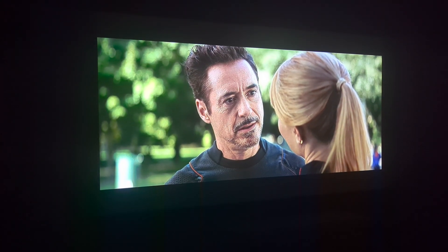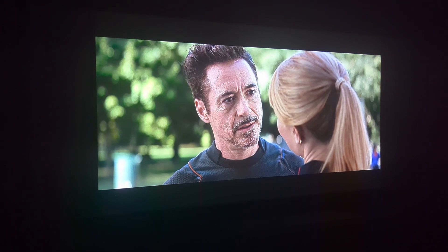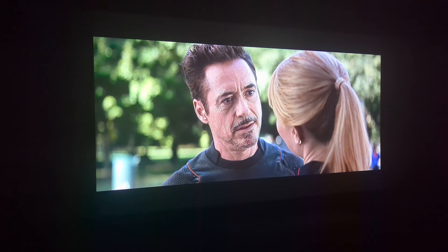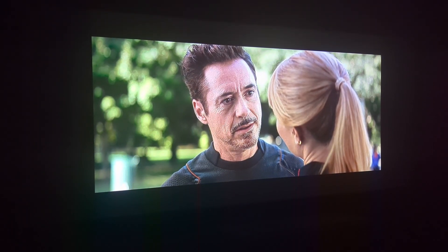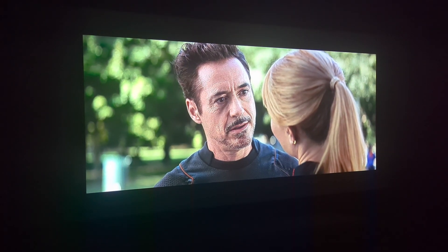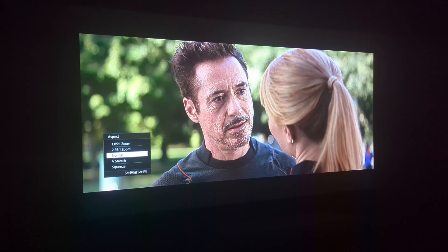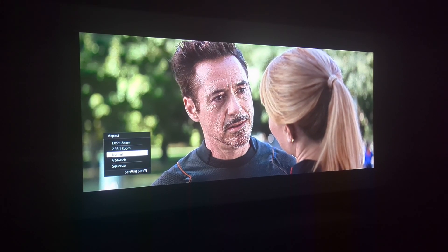I wanted to make this quick video to show you how to use the zoom options on your Sony 4K projector. The 4K projectors come with an option called 1.85 zoom and 2.35 zoom found in the menu — Aspect 1.85 zoom and 2.35 zoom.